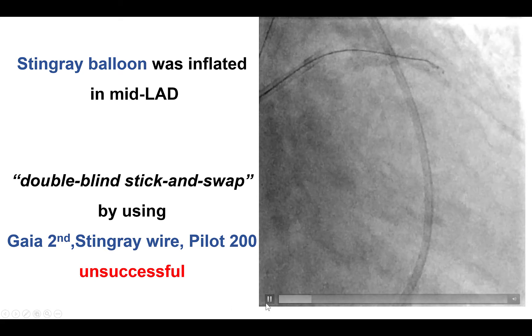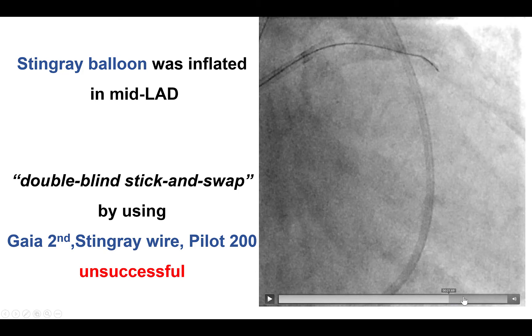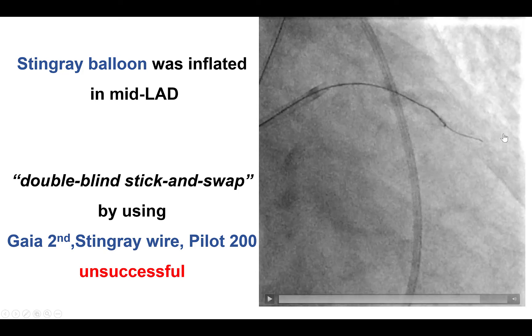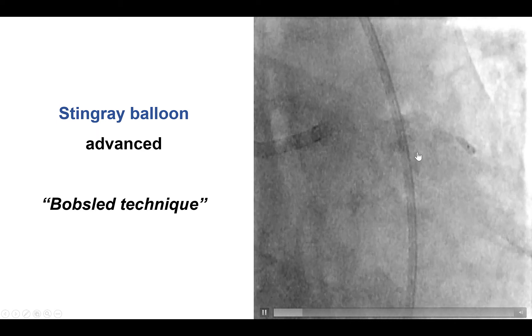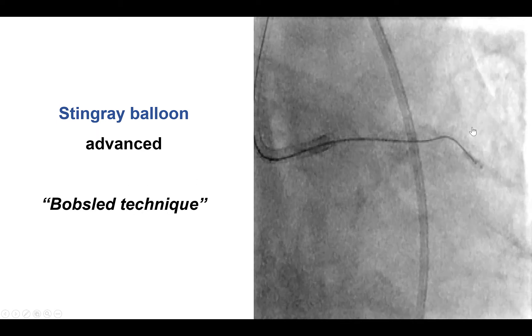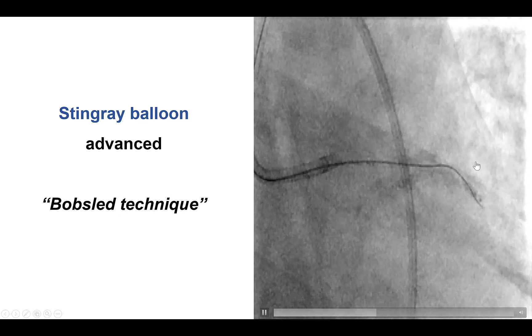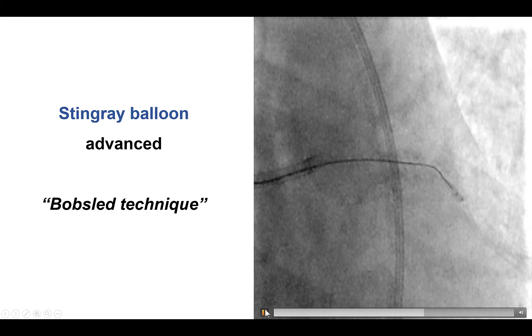Unfortunately, in this particular case, despite puncturing both ports and then using the Pilot 200, the Pilot 200 seemed to follow a course that was not consistent with the anticipated course of the left anterior descending artery. We therefore changed the re-entry zone using what is called the bobsled technique, which simply means that the Stingray balloon is advanced to a different location in the coronary artery.